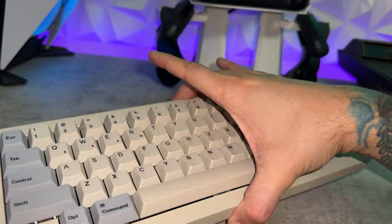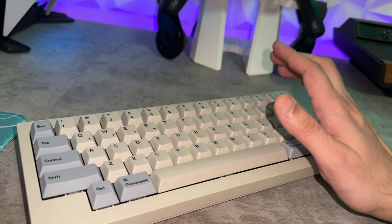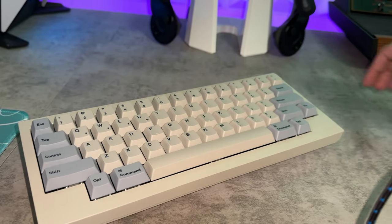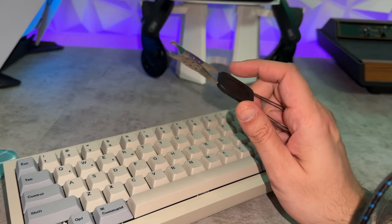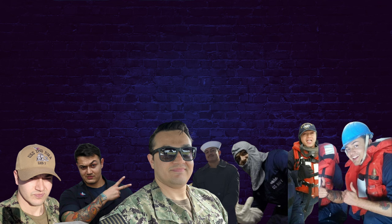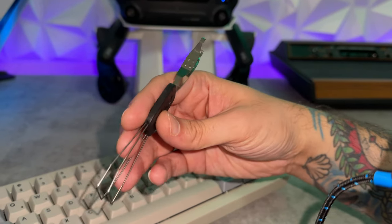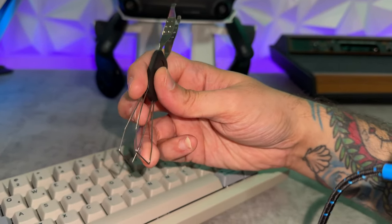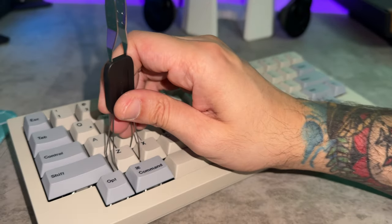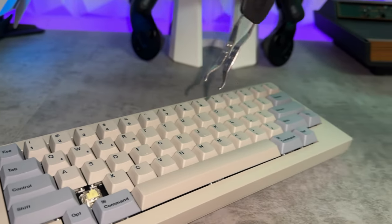Keycaps are also going to be a 10 out of 10 — I think these stock keycaps look fantastic, and you can always swap them out as they are hot-swappable. The only thing I might dock a half point for is the included tool — it's just a cheap parts bin special, but they do work. This is for removing keycaps. If you want to remove your switch, you can do that here too.